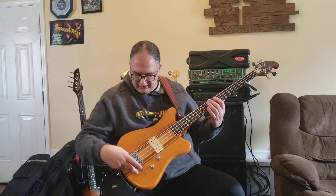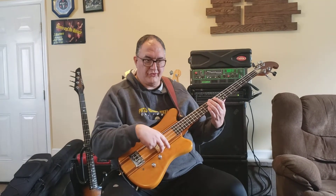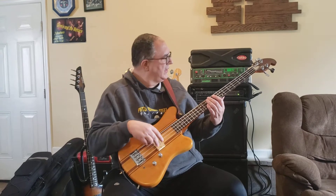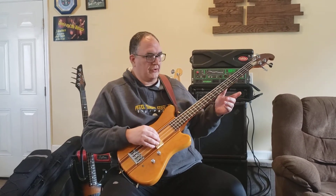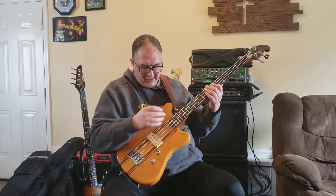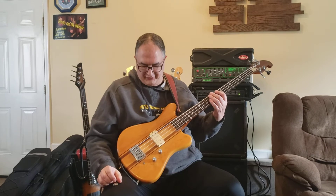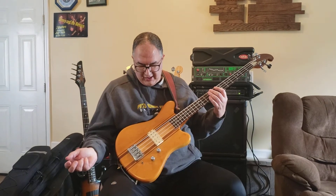This bass has a Leo Quan Badass One Bridge. It has a DiMarzio pickup and Grover tuners on it. Some people like the body design, some people don't. I really don't care — I'm not after what it looks like. I'm after what it sounds like and how it plays, at least me personally.